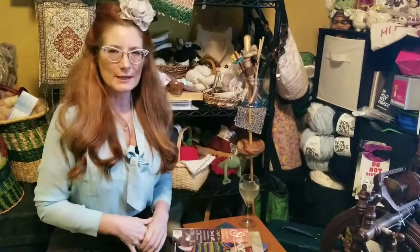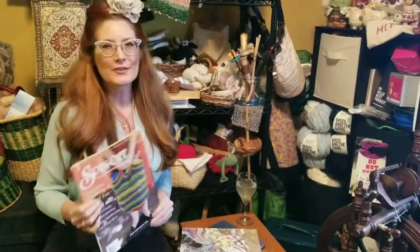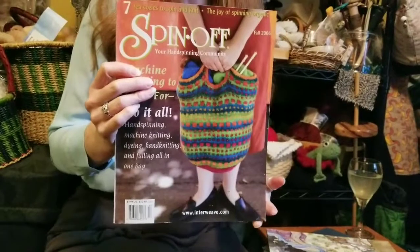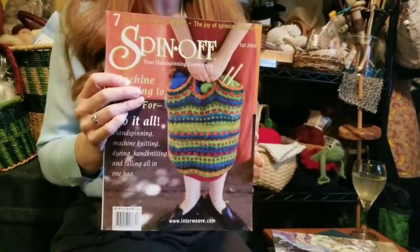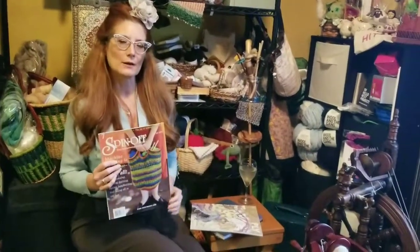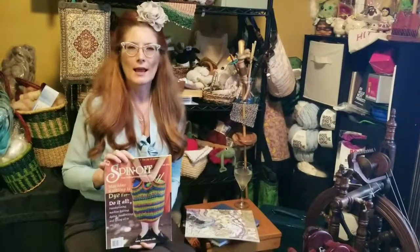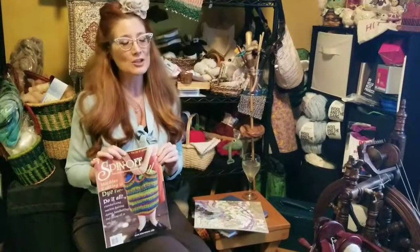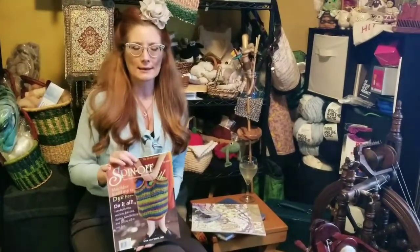Oftentimes new spinners are curious about where they can go for resources, and magazines are a great place to get information. The two that I want to talk about today are Spinoff and Ply. Spinoff is published by Interweave Press and has been around for many, many years. You can find it on just about any newsstand. Each issue they showcase a number of different themes — styles of spinning, fiber — and there are projects included. You can get it both in print and as an online subscription.